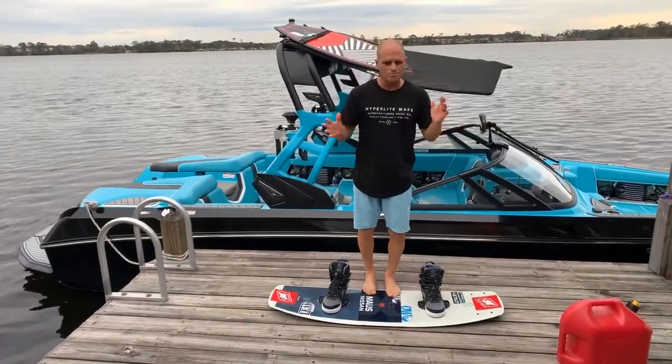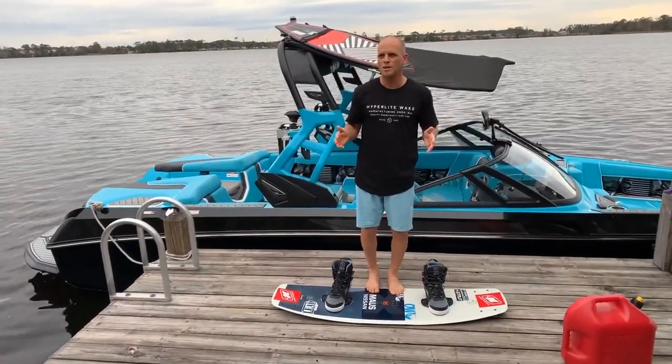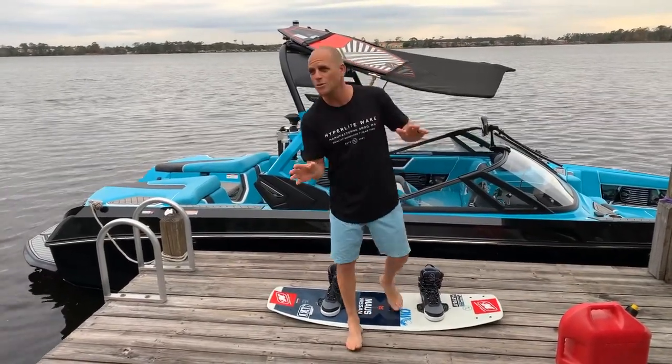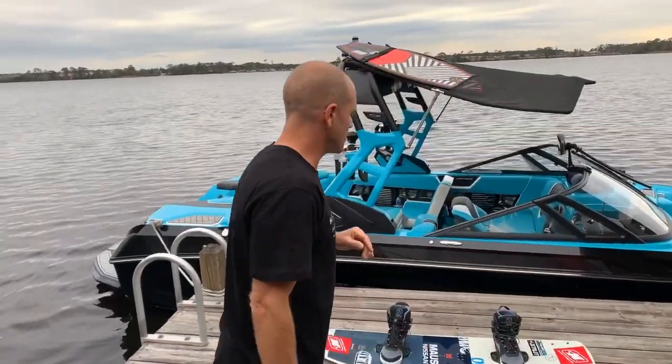When you get on the board, feel free to try and move things around. Here's a little secret: when I ride my 144, I actually ride my front foot all the way back and my back foot in the middle setting. In the middle setting on both, it's about an inch wider on the stance, and that feels too wide for me. So I actually ride tail heavy — don't tell nobody.